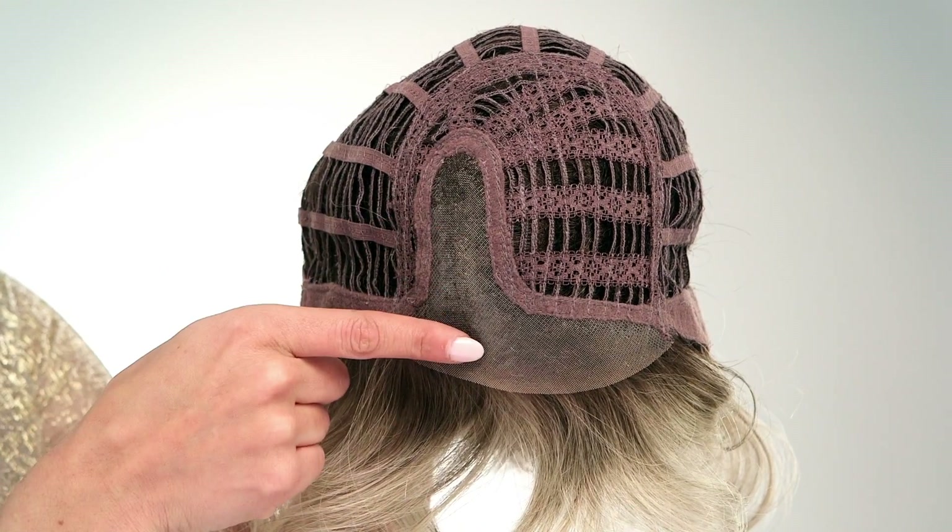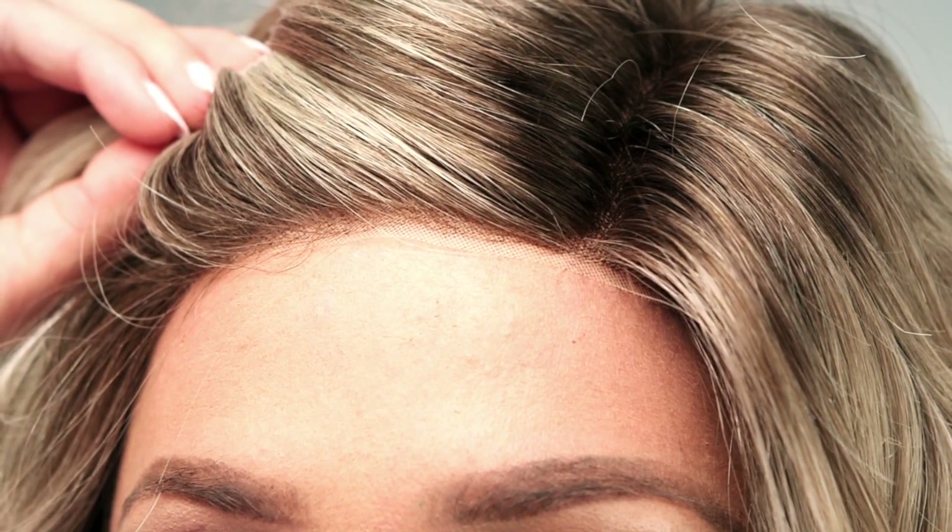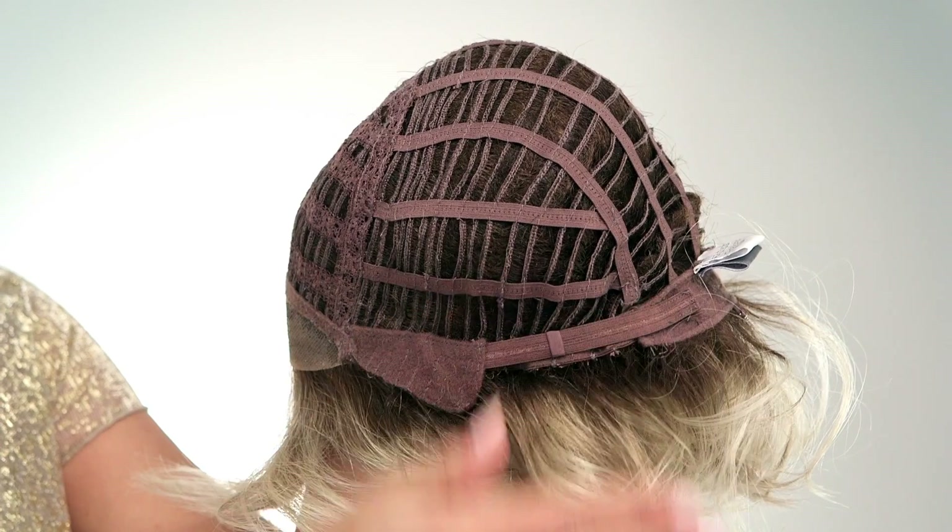The monofilament part and temple-to-temple lace front gives the most natural look at the scalp and front hairline. The rest is wefted for a comfortable and cool fit. This wig is petite average and is ready to wear right out of the box.